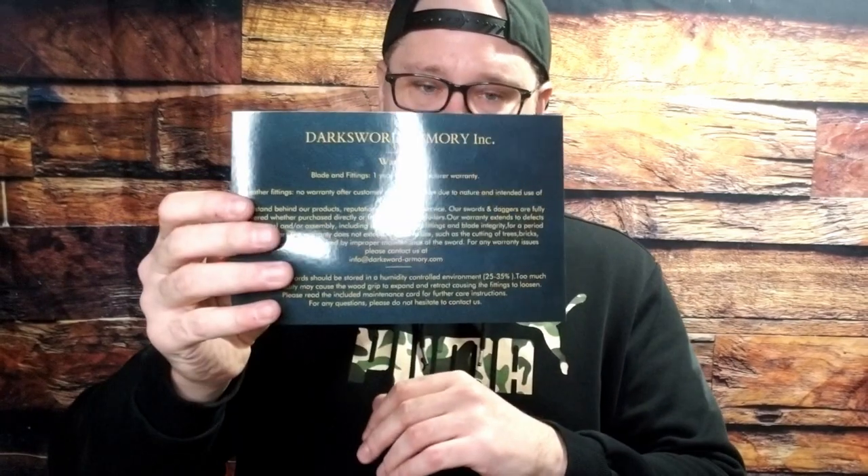You get warranty information, a cool inspection notice where they tick off all of the inspection pieces before it ships out with a signature — I think that's very, very cool. Business card, and then just a general code for 25% off on the sword.